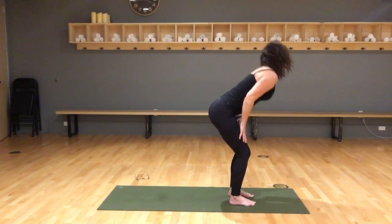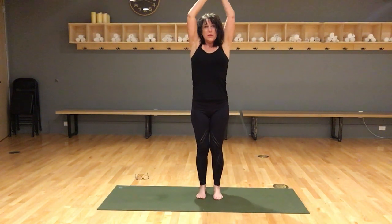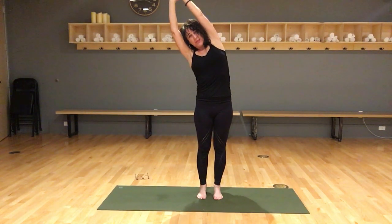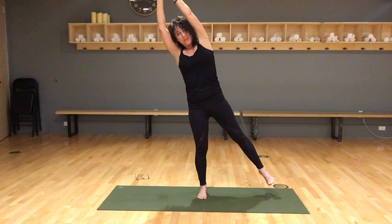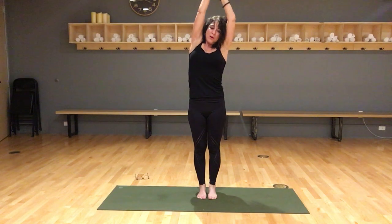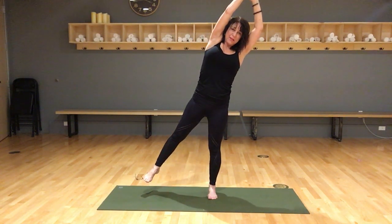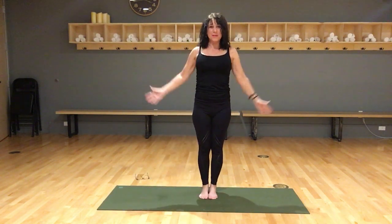Come up to stand nicely. Reach the arms up, holding on to the right forearm, reach up to the ceiling and lean to your left. Lift your right leg. We need balance and to strengthen our hips and to center. Holding on to the left forearm, lean to your right. Lift your left foot. Come to center and release the arms down.